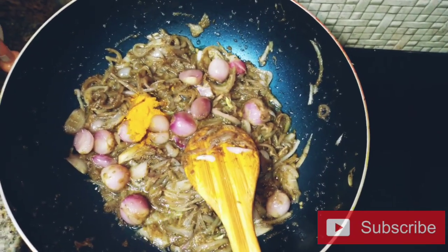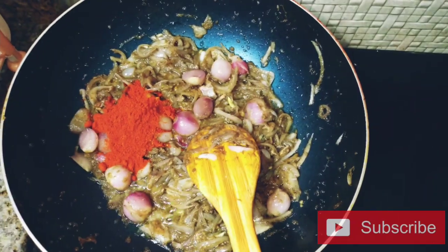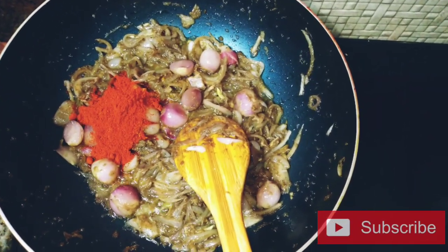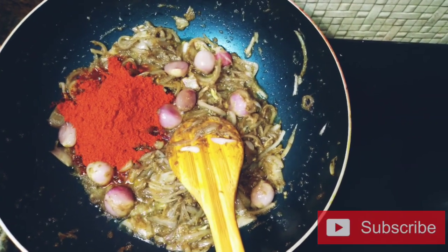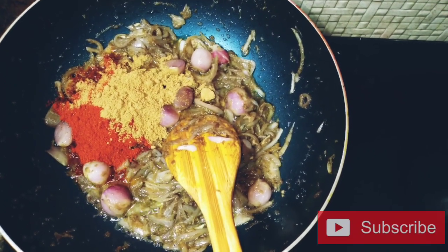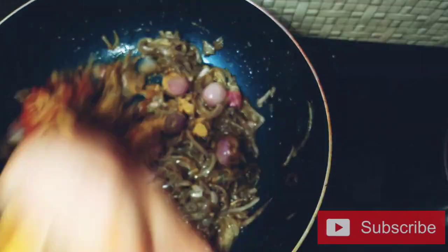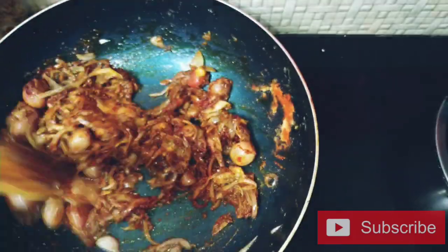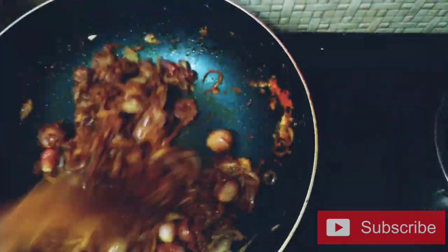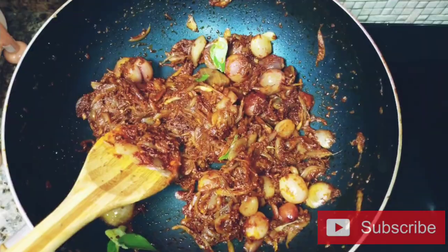Mix it in 2 tablespoons. I'm gonna cut the onion. Add 1 teaspoon of salt.